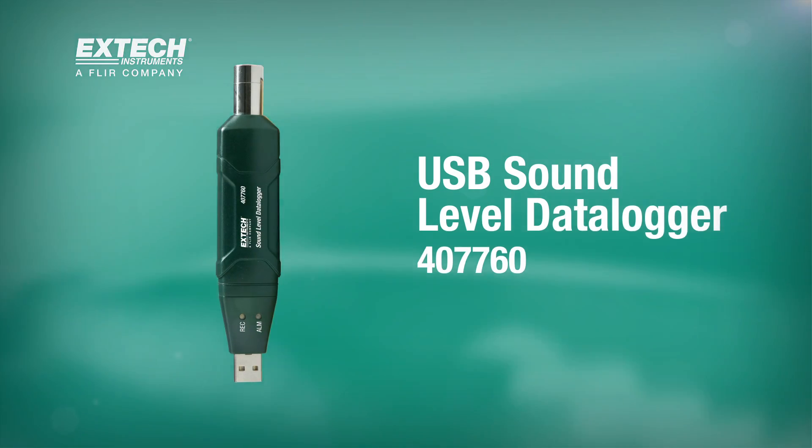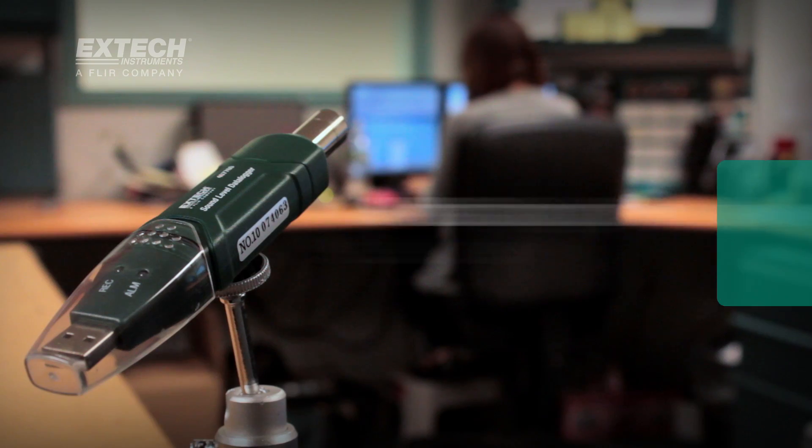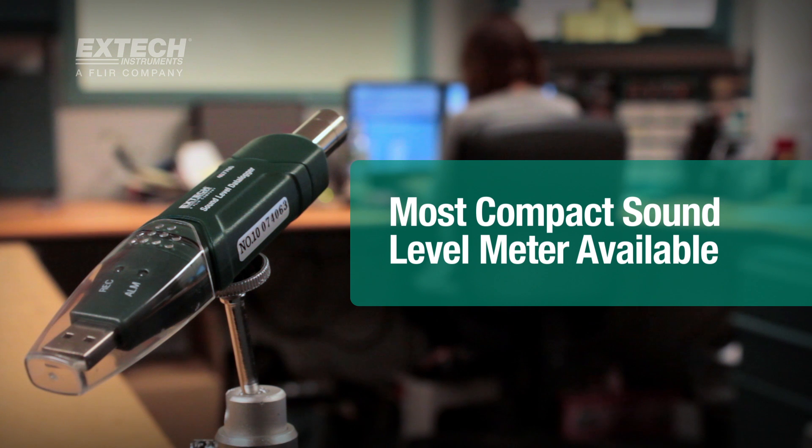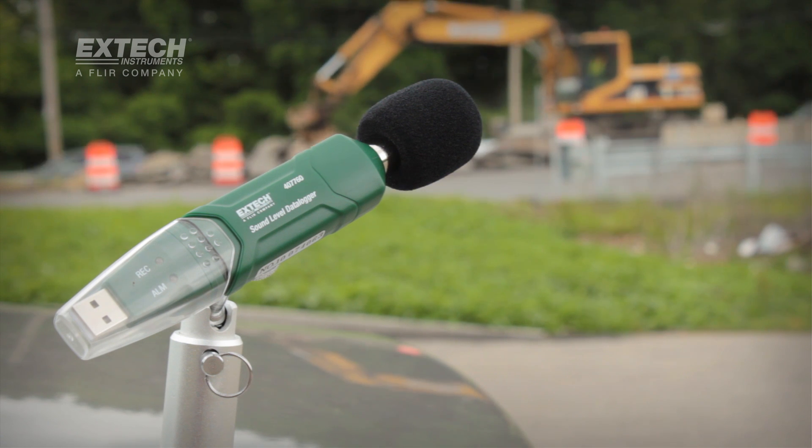The X-TEC 407760 Compact USB Sound Level Data Logger is a tool designed for noise and sound level measurement and data logging. The new data logger is useful for extended monitoring and recording of noise levels in any location.